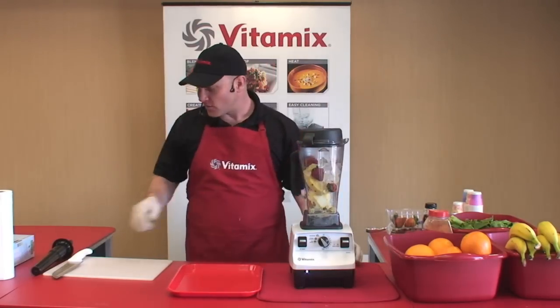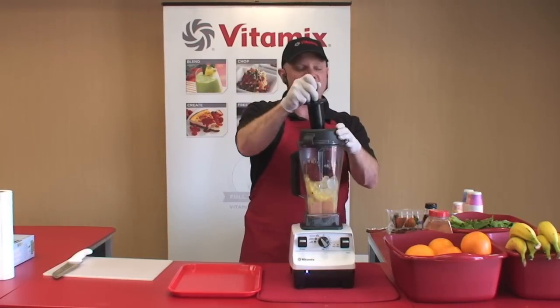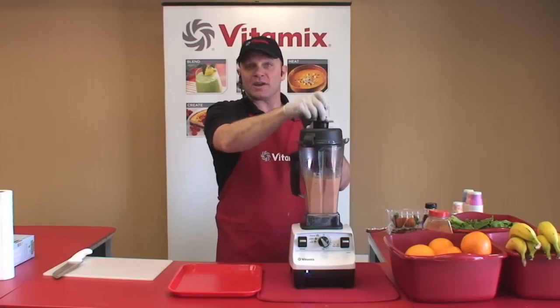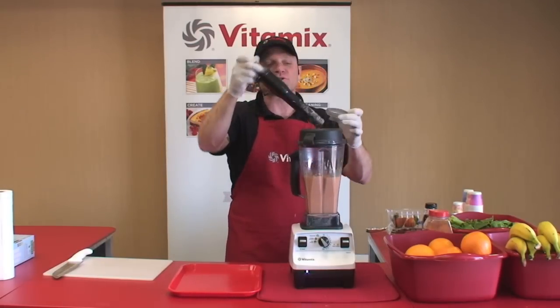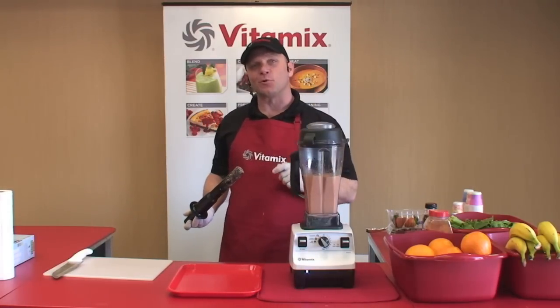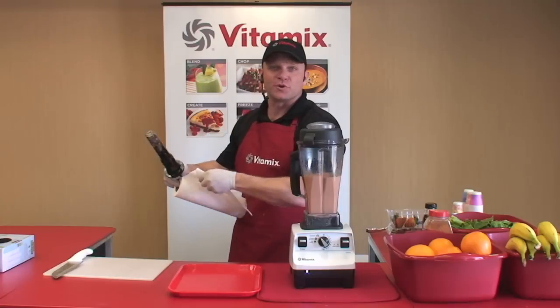Notice these large chunks of food. This tamper is exclusive to your Vitamix machine and it'll never hit your blades. By using your tamper, you can make small batches like one smoothie or a single serving of pesto. You can also make 64 ounces of your favorite soup for the family or a full pitcher of frozen drinks for your friends.